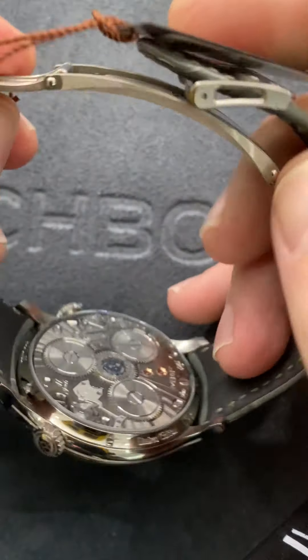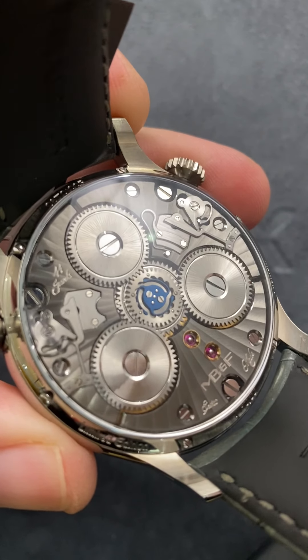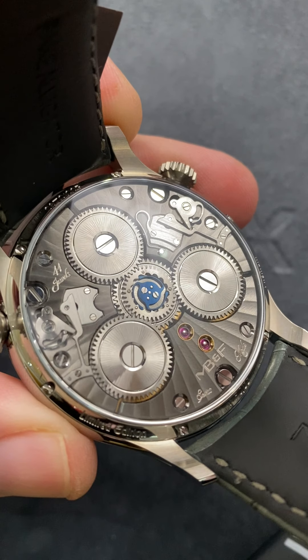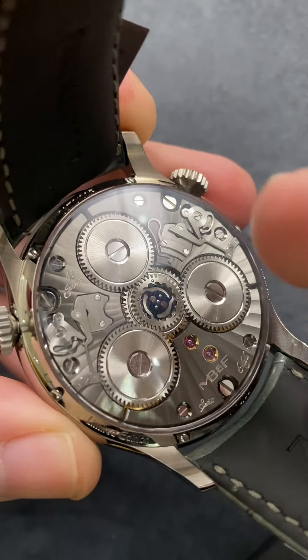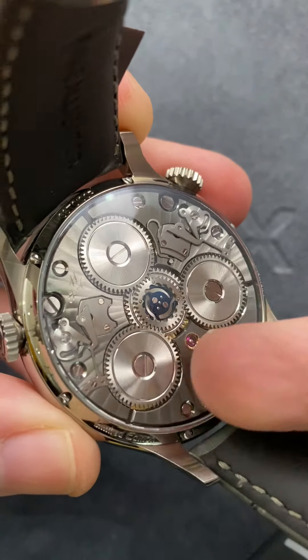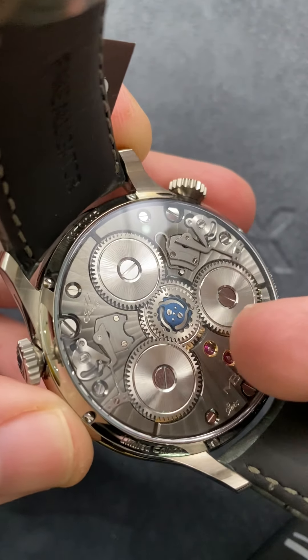I'm going to pop the clasp open here — you can see it is a deployant clasp, and the men's complication winner has three mainspring barrels. You can also see it is extravagantly hand-finished on the reverse side, and quite attractively, there's a nickel anthracite coating on a soleil or sunburst style Côte de Genève. All of the wheels feature a satination, and you'll note that all of the screw heads are black polished.